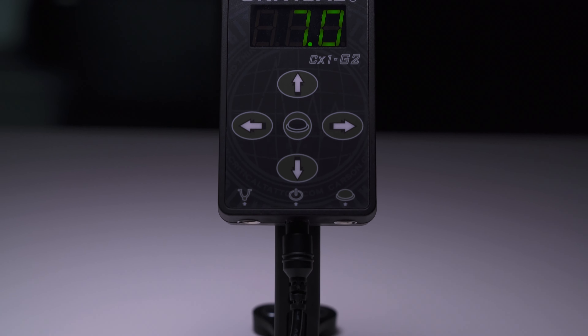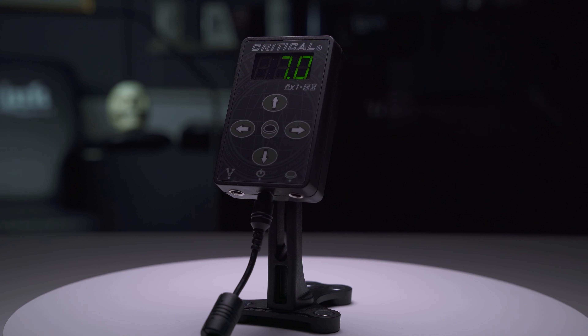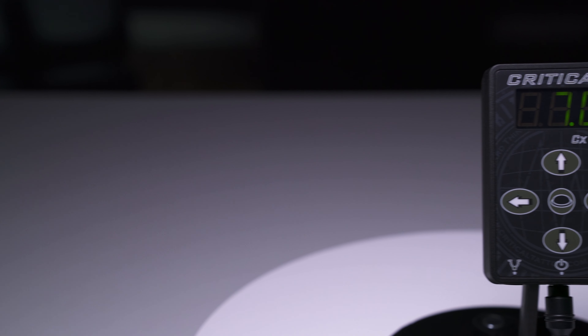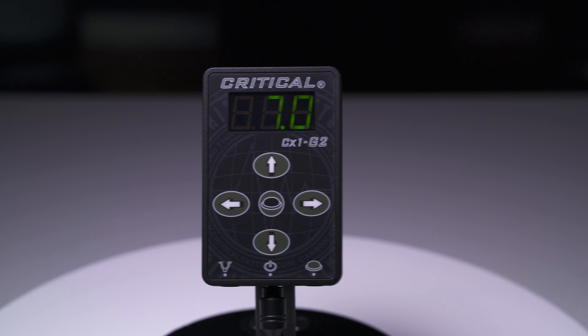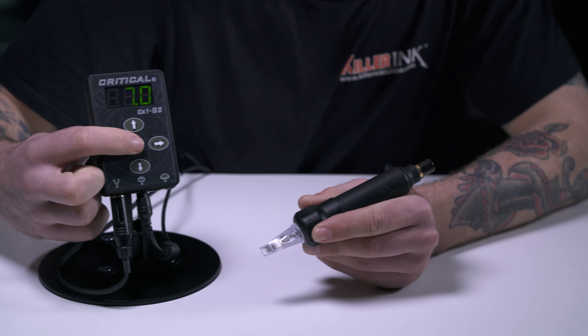This version of the CX-1 is not as bulky as its predecessor, and offers a bigger and brighter LCD display for easier use and reading. It also offers a fully digital microprocessor control for increased adaptability.